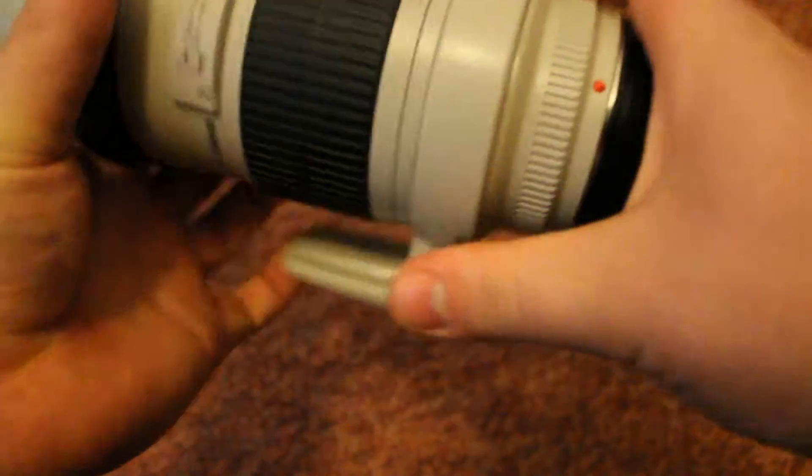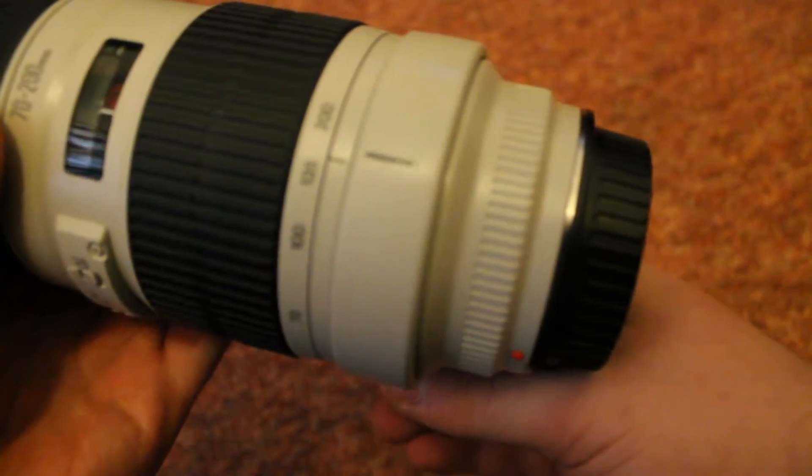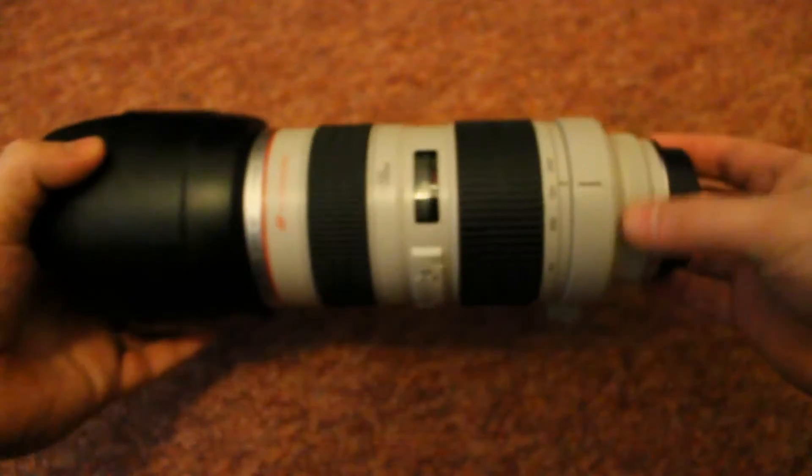You've got the collar on there for the tripod, and if you rotate it a little bit you can feel the notch where you get a 90-degree snap where it should be. If you have it completely undone you can't feel that, so you just have to keep an eye on the viewfinder to see where you end up being with it.